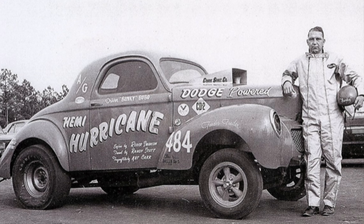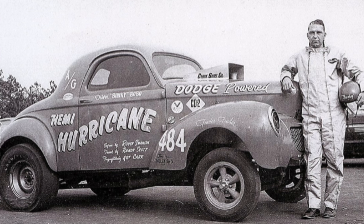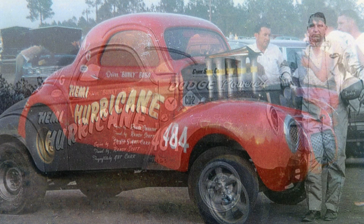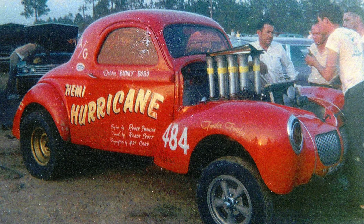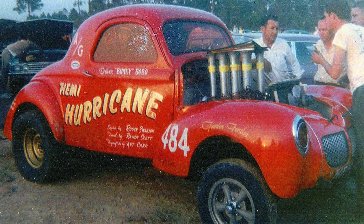The best the car ever ran on gasoline was a 10.05 at 128 miles per hour. The best it ran on nitromethane was a 9.30 at 164 miles per hour — almost a 40 mile-per-hour difference between the two setups. You can tell this thing was probably fighting some traction issues, but it was making big power on the top end.